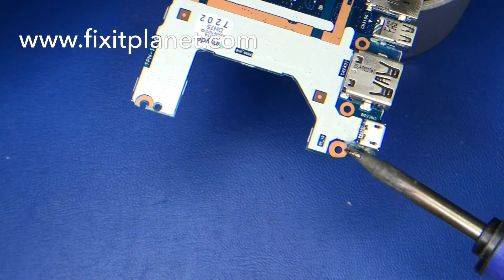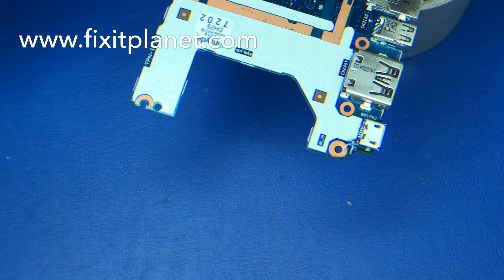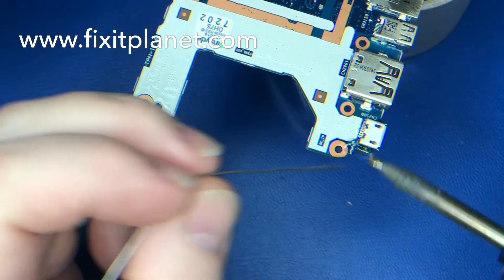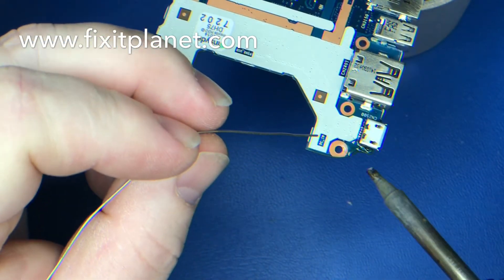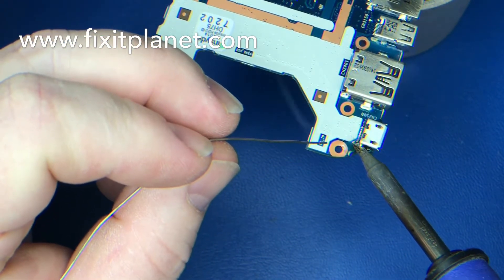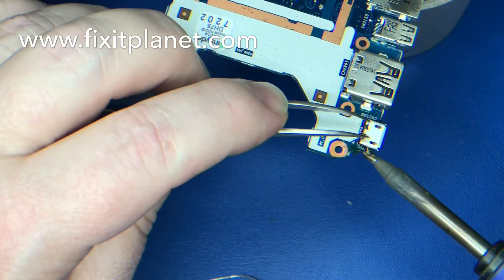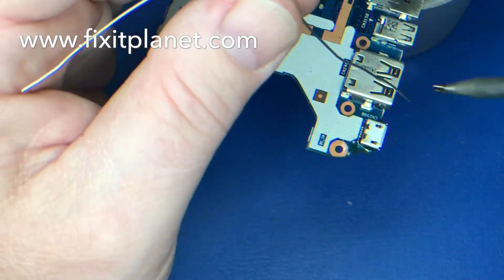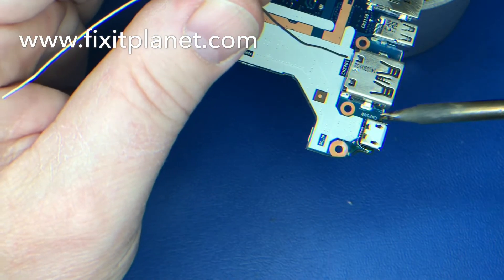We're going to go ahead and solder the two front anchors. From this angle I couldn't get to the rear anchors, so I had to give up that position. I repositioned and it kind of knocked it out of alignment, so we've got that realigned again. Now we'll do the other side and turn it around to get a better angle so we can get to those rear anchors and the pins.